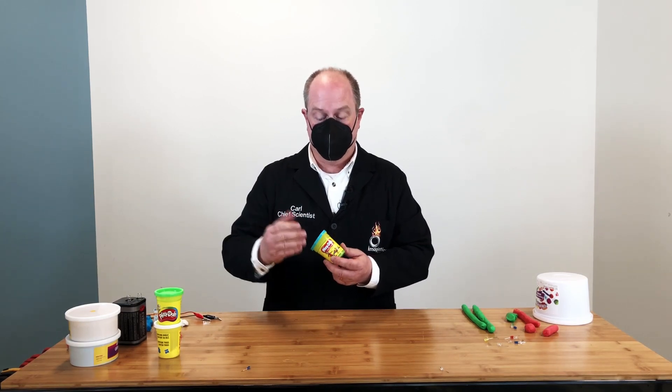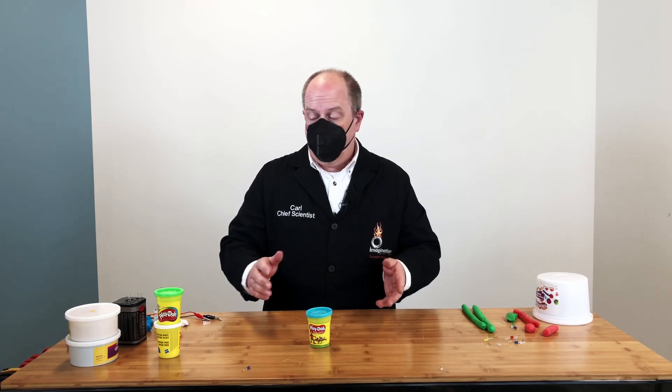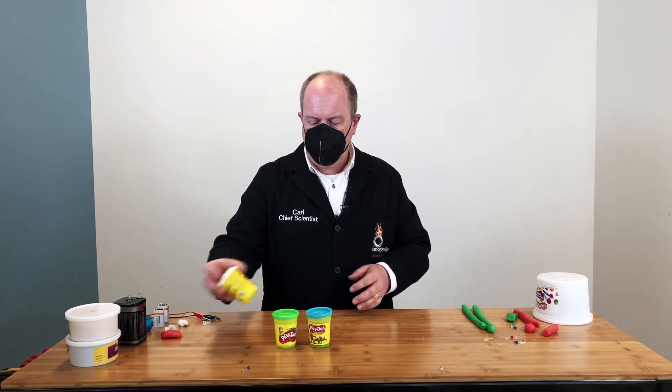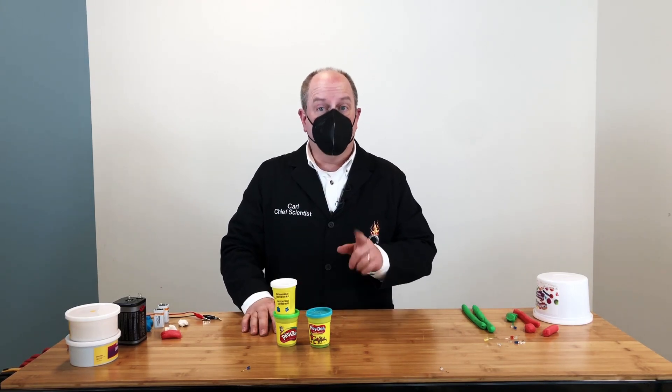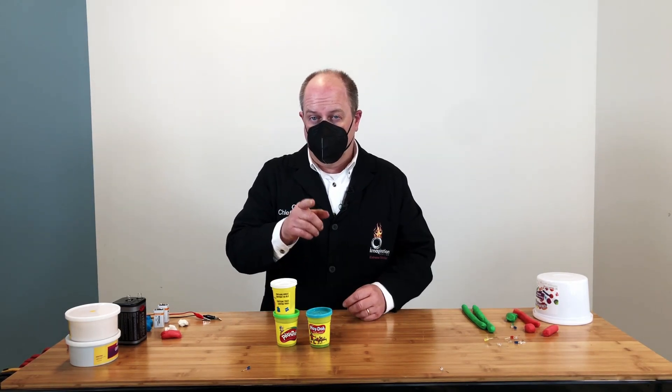The first thing you need is Play-Doh, because we're going to use it as part of our circuit. If you have Play-Doh at home, it'll work great as long as it's not dried out — make sure it's relatively new and squishy, and any color will work. Any kind of ordinary Play-Doh is conductive and it's going to work great. If you don't have Play-Doh at home, there's a recipe down below where you can make your own conducting Play-Doh.